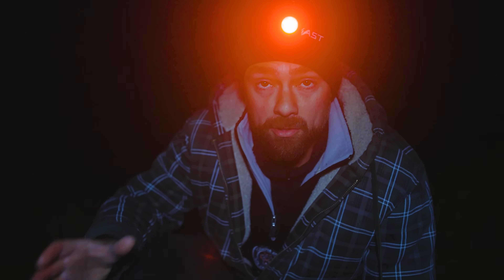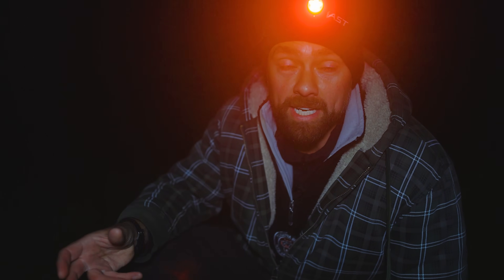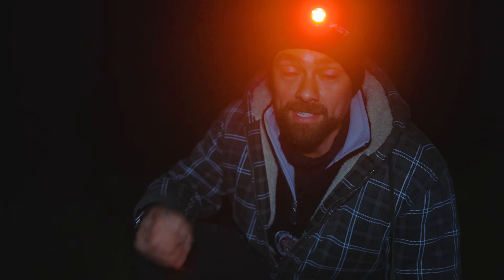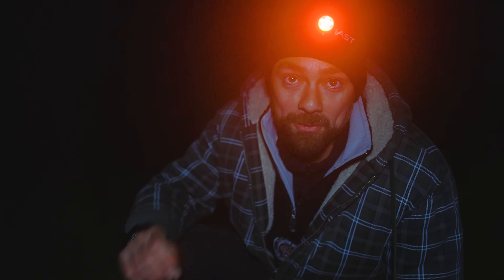I expect the temperature to drop throughout the night and I'll have to adjust my focus. If everything goes well tonight I'll have captured a few hours worth of exposure time on my subject and have enough data to process an incredible image — so wish me luck.